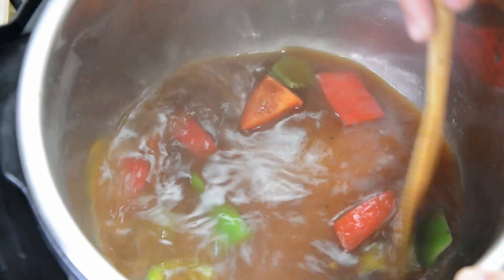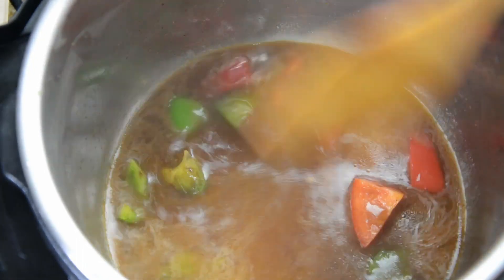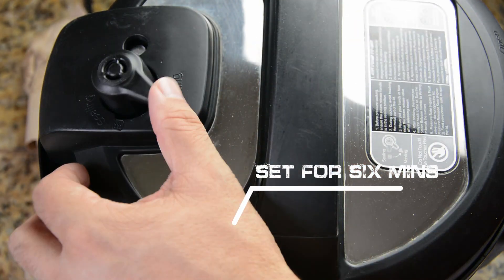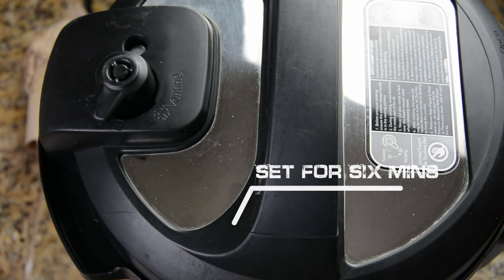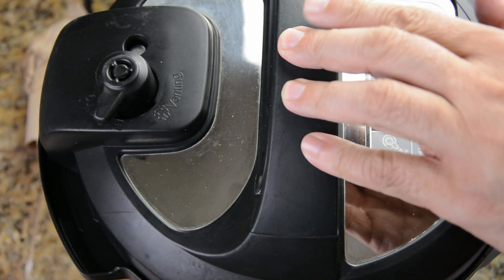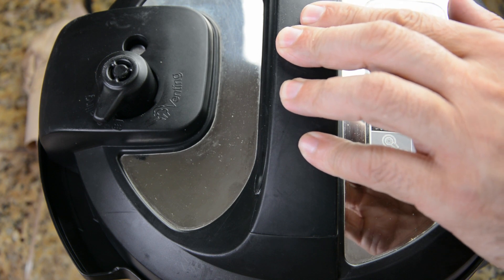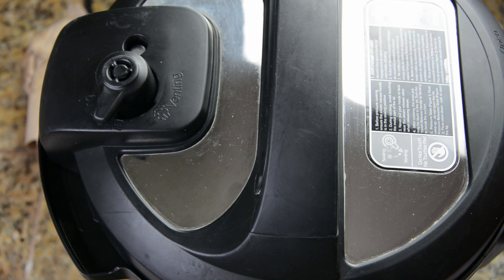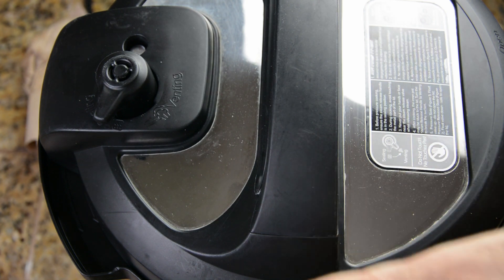All right, I think that one is done. Top on. There we go — close that, make sure that's on the sealing. And then we are going to set this to poultry. It says 15 minutes automatically — I'm going to bring that down to 10. All right, we sit and we wait.